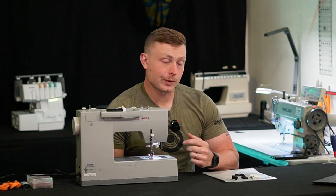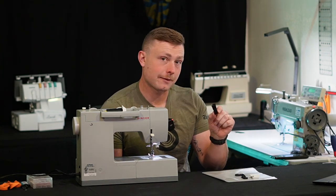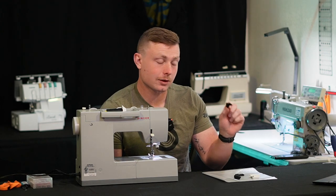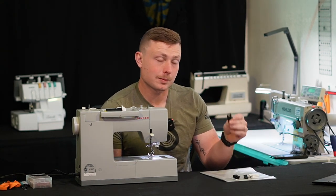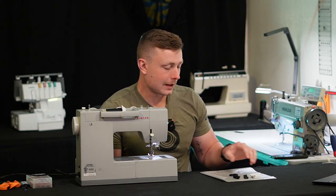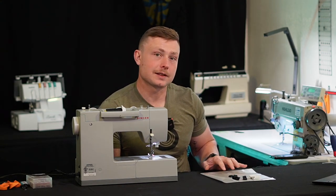Now your kit is going to come with a few things. First will be some half-inch Polypro webbing, next will be some mil-spec half-inch grosgrain, you'll have an ultralight side-release buckle, some one-inch Dyneema repair tape, and then your laser-cut DCF blank.